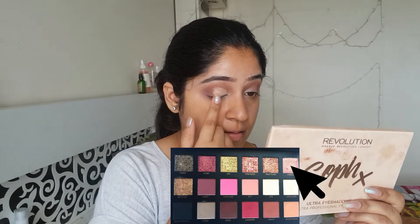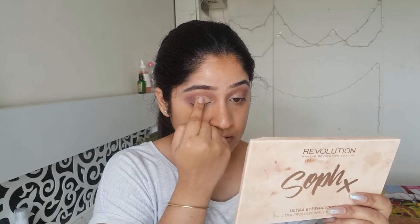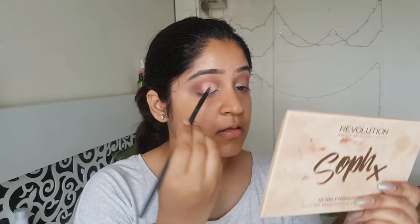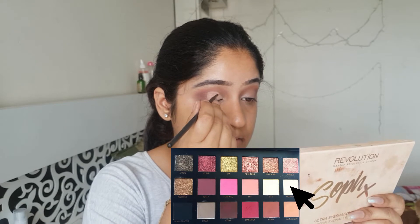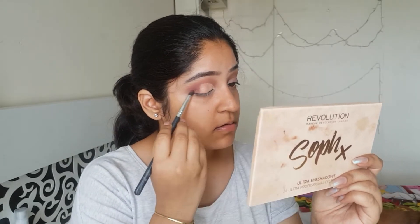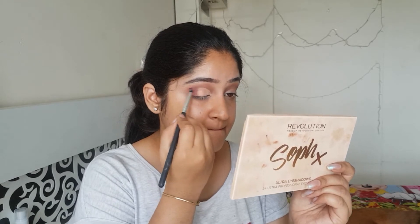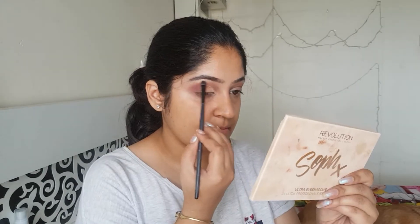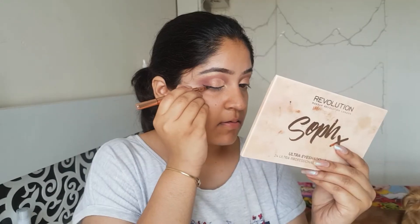Now I'll be applying the shade Angelic in the middle of my crease. And where the eye starts, I'll use the shade Moondust, and again taking the shade Maneater and Coco and just giving it a beautiful buff. For my brow bone highlight and inner corner highlight, I use the shade Angelic.